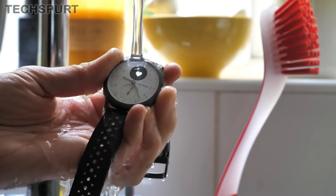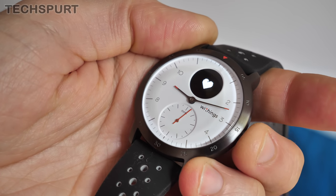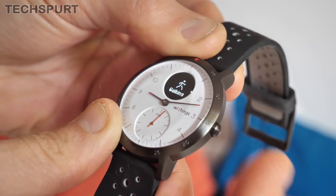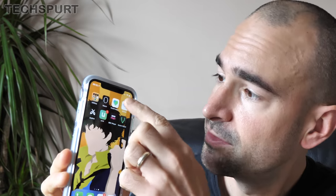Operating the Steel HR Sport is an absolute cinch. Just tap that side button to cycle through all of your daily stats, and you can also long press to begin a workout, with loads of workout types supported. To use the smart features, you'll have to connect it to your iPhone or Android device using Bluetooth. It's a quick and easy setup process, as you'll see in my full unboxing video. Once that's done, you just download the free Health Mate app and you're good to go.